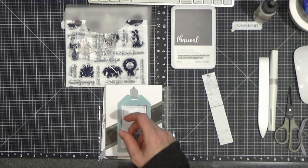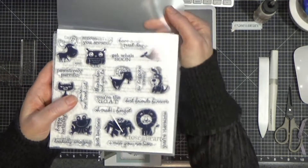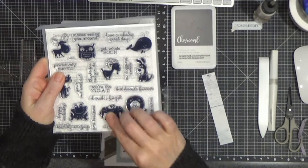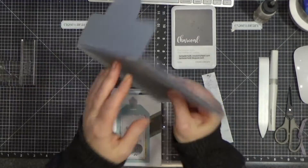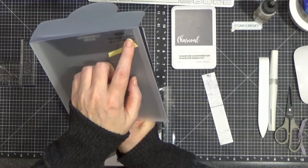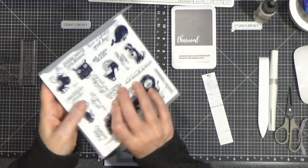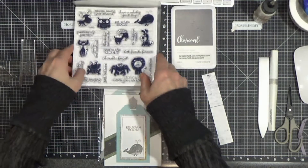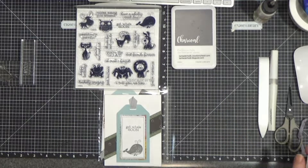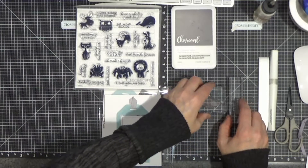This month I wanted to feature this really cute stamp set. Isn't that adorable with all those little critters? It has little punny phrases. This is called You're the GOAT — G-O-A-T — and that is an acronym that stands for Greatest of All Time.